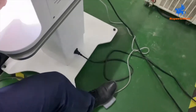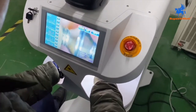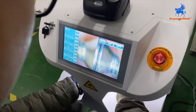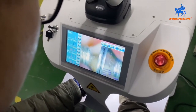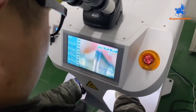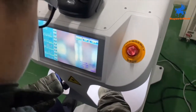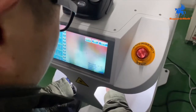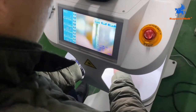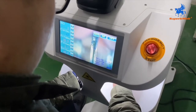There is a foot pedal. When you press it continuously, it will work continuously. There is also a joystick with full power. Here is the lens, and as an example, here are some bracelets. Here is the foot pedal.